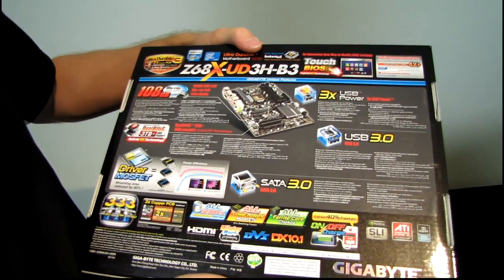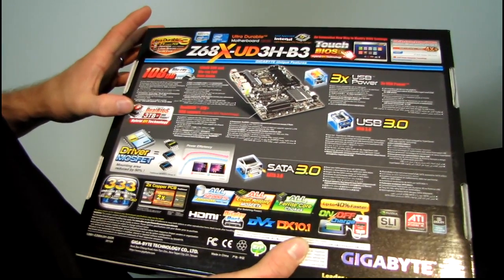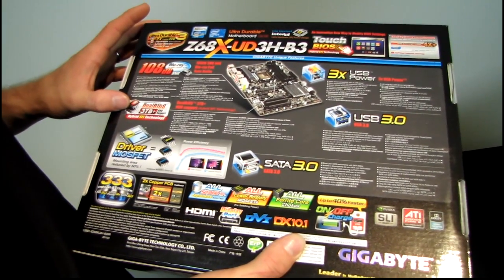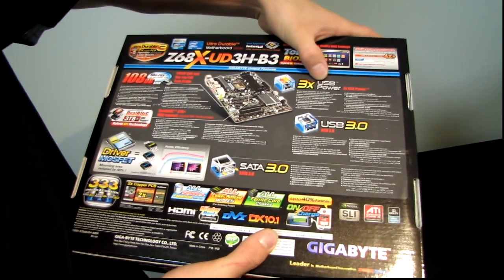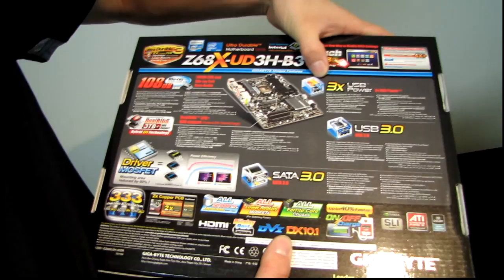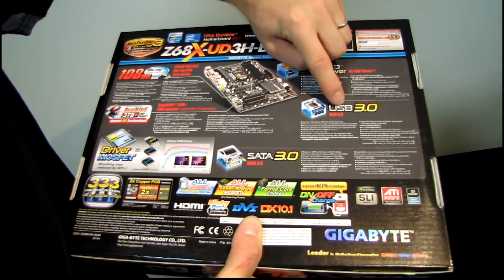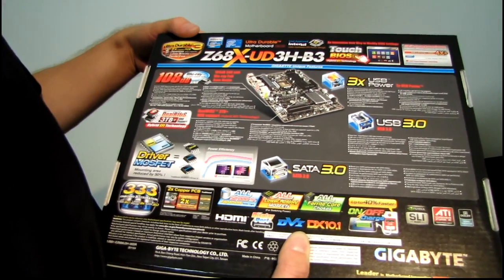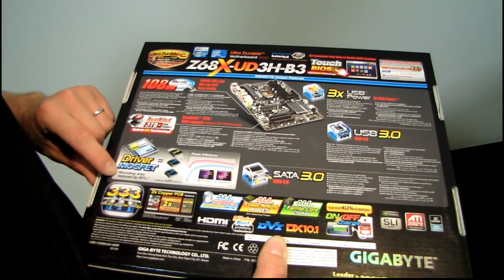Let's look around on the back of the board and see if they have anything else to say for themselves. We've got dual BIOS, which allows you to restore to the other physical BIOS chip even if you corrupt the BIOS during a flash. We have 3x USB power, which allows you to charge more powerful devices and run more powered devices off a hub than you can on competing motherboards. We have USB 3 and SATA 3 6 gigabit per second, and driver MOSFETs which reduce mounting area by 50% apparently.